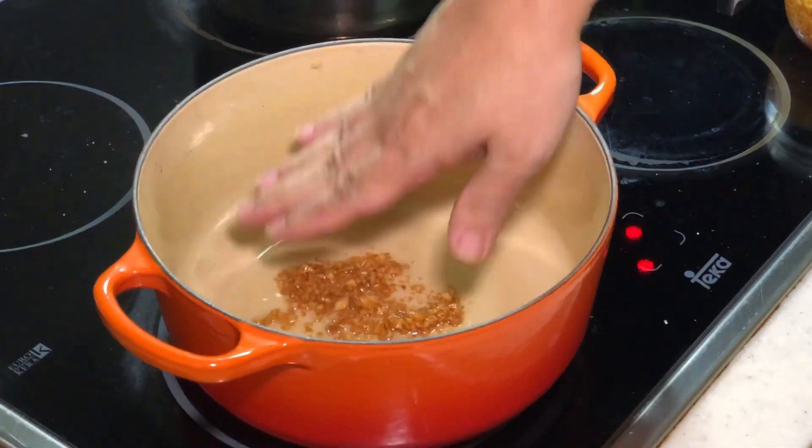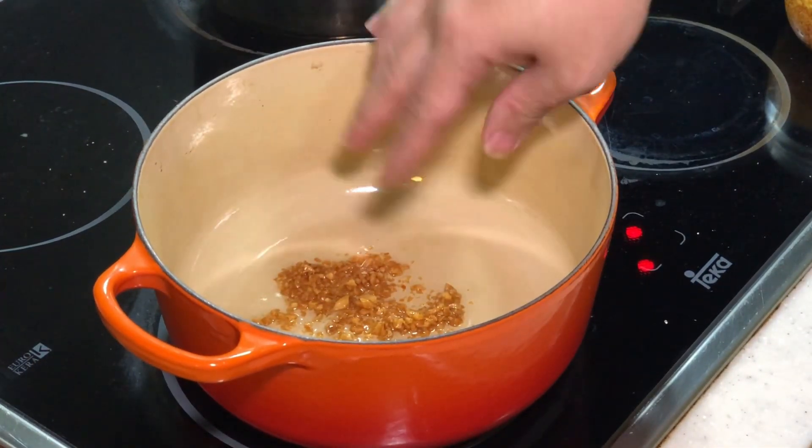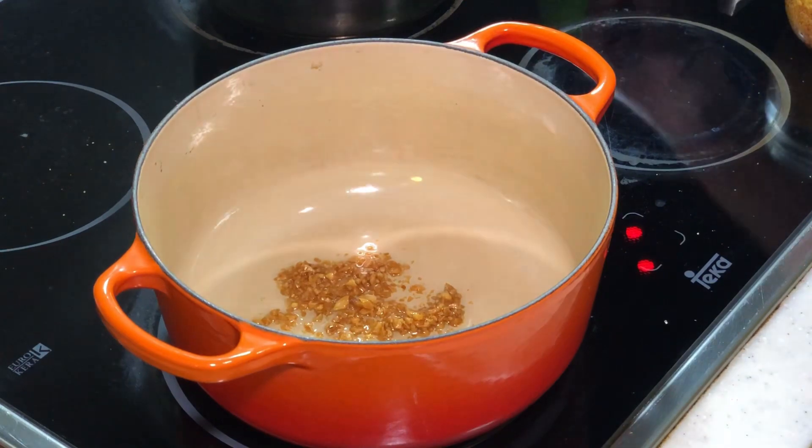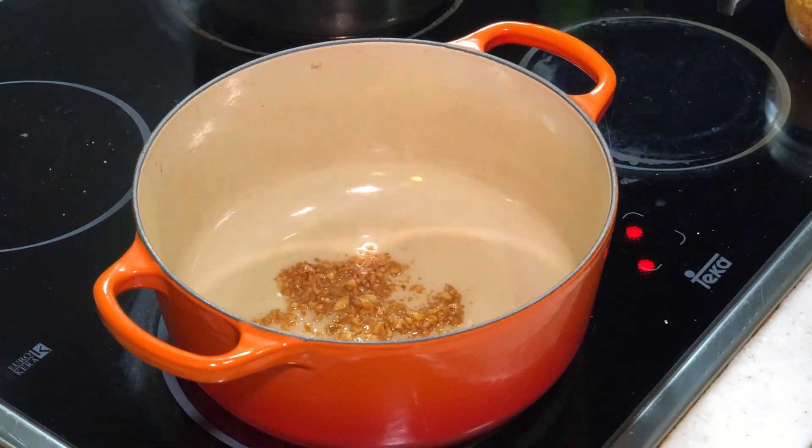First of all, I actually put some garlic oil into my pot. You can use fresh garlic — I'm just lazy so I use garlic oil. And slowly bring the heat up.